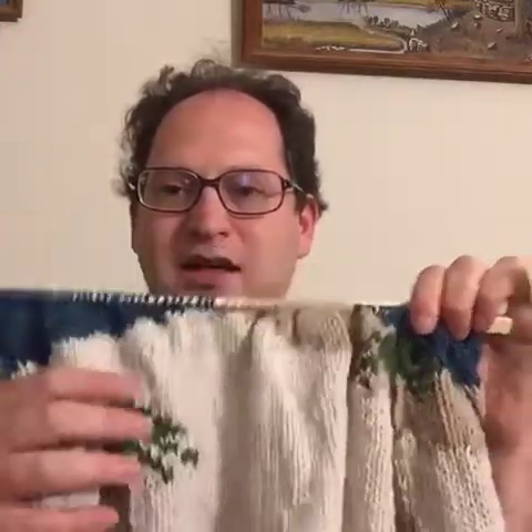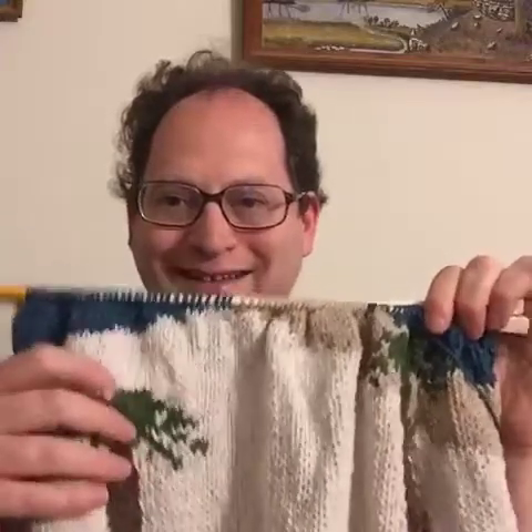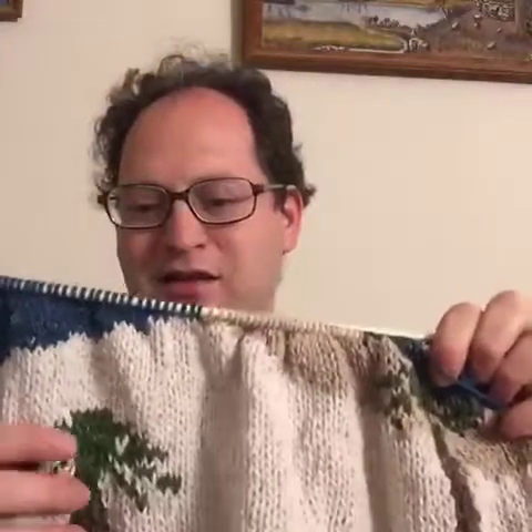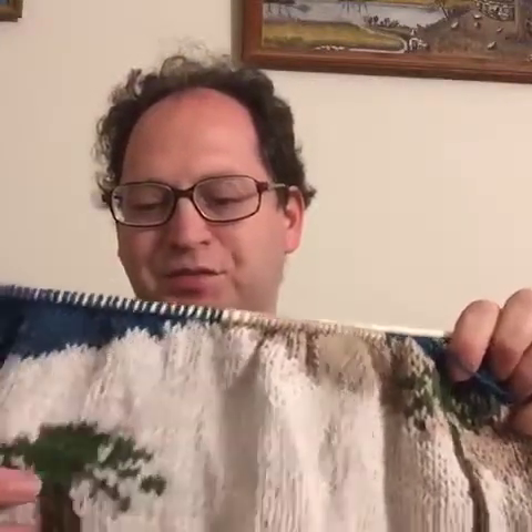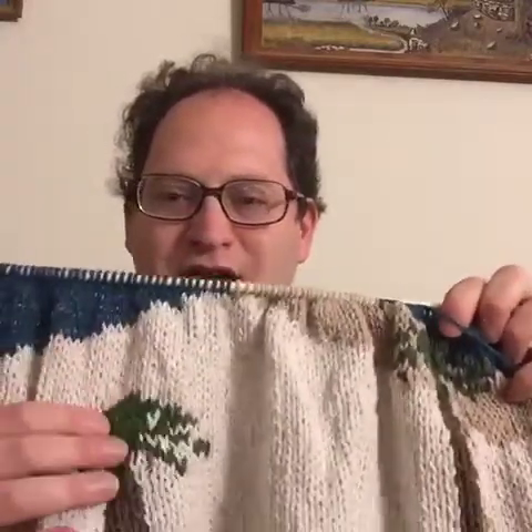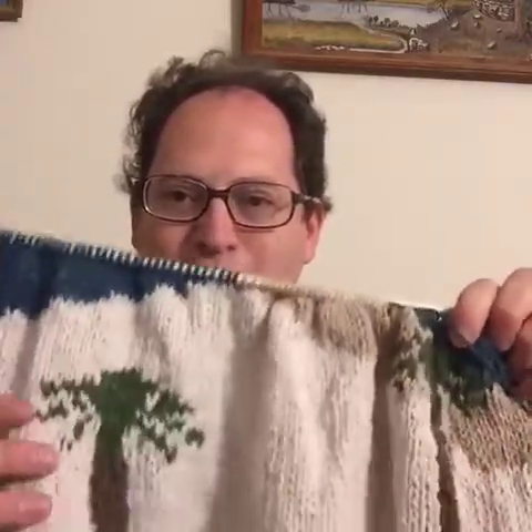Normally in the past I've used some other yarn for palm trees that has an interesting texture. I've done other sweaters with palm trees but I was unable to get any of that this time, so I just used the same yarn as I'm using for the rest of it, which is Barocco Remix. I've done about 70 rows on here and this is the blue that represents the Dead Sea.